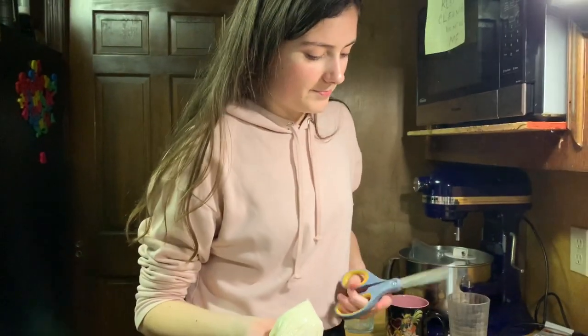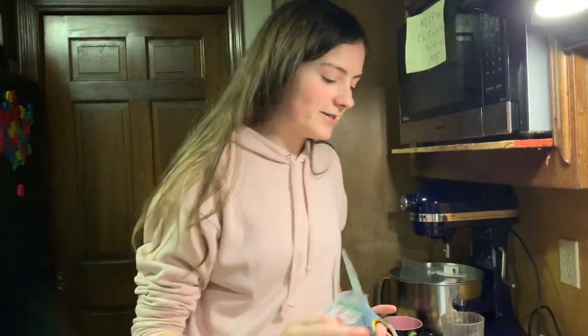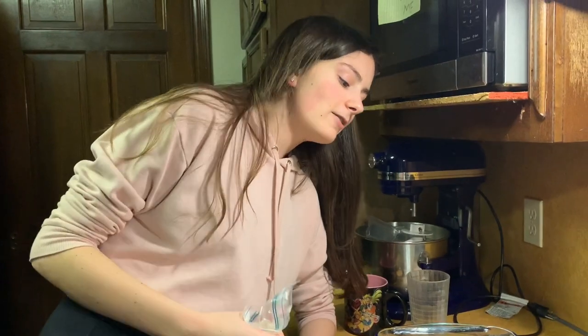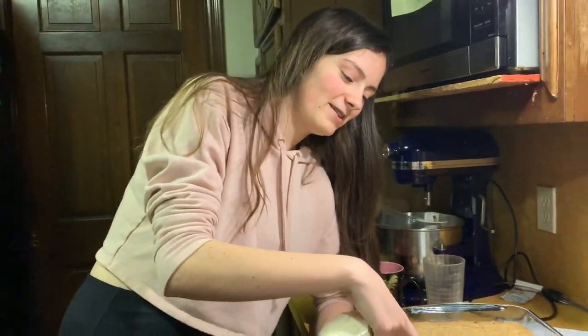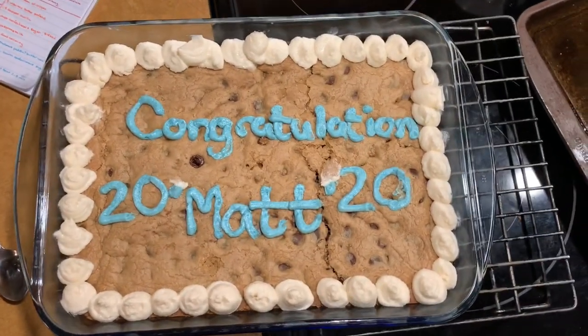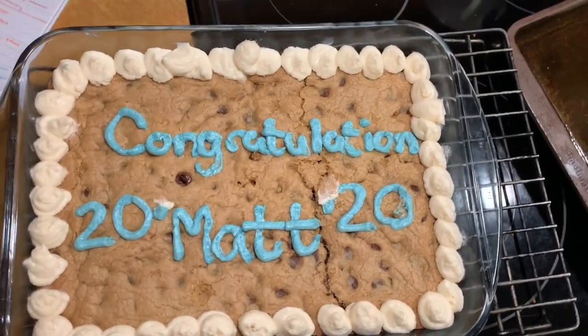Sorry about the noise in the background — they're blowing up pool floaties. So I'm going to start to decorate. Originally I was going to frost it fully, however it kind of broke. But yeah — this is the final product. I'm sorry about the white, I'll probably fix that.